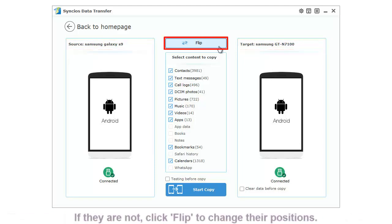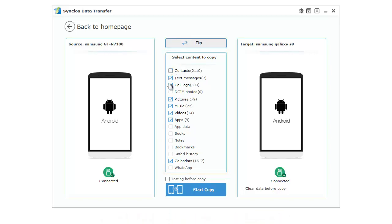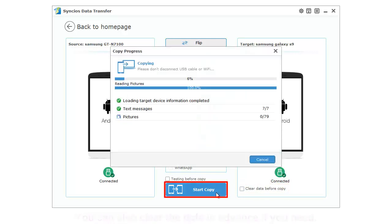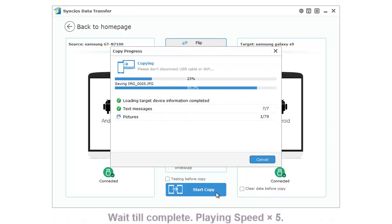If they are not, click on Flip to change their positions. Then you can select the content to transfer. You can also clear the data before copy. Finally, click Start Copy to launch the transferring process. Synclus will automatically skip the duplicate data during the process.